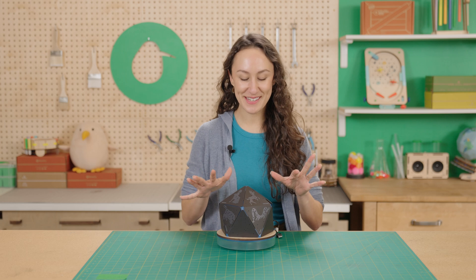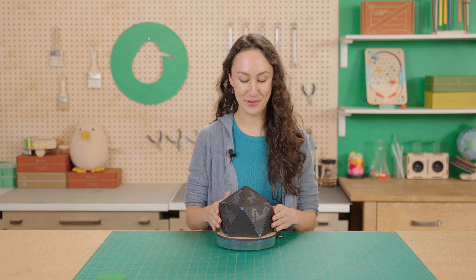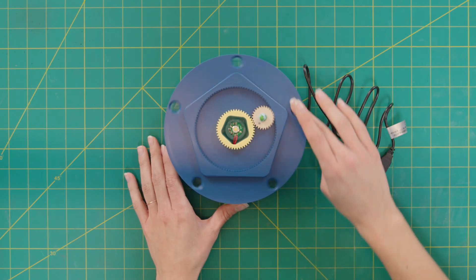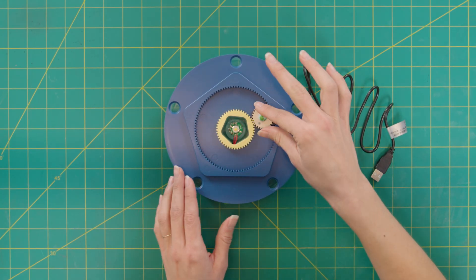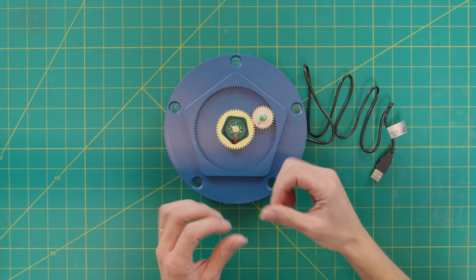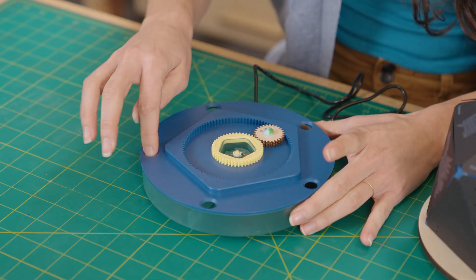It's all built and everything looks great, but here are a couple of tips in case you hit some snags along the way. If your gears aren't spinning smoothly, make sure that all three gears — your sun gear, your planet gear, and your ring gear — are nice and flat and the teeth are meshed together. That way it spins nice and smooth. If your light isn't turning on, make sure the cable is securely plugged in and the switch is switched on.